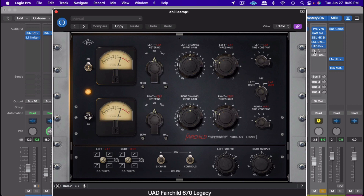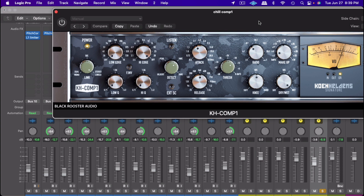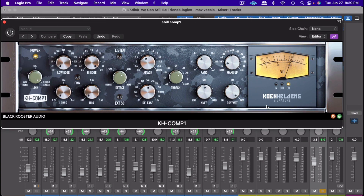Next, I went and put the KH Comp 1 compressor on the vocals. The reason I did this is because I wanted it to sit in the mix. I got the threshold and set the compressor working with about seven-and-a-half to one ratio — which is a lot — but I have a 50% knee on it and left the frequencies wide, since on this compressor you can control the frequencies.